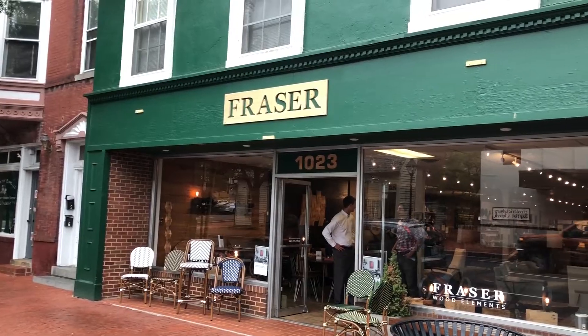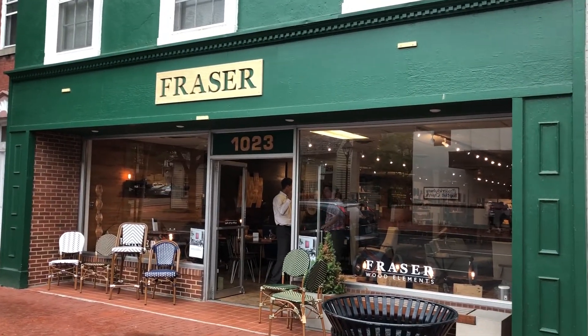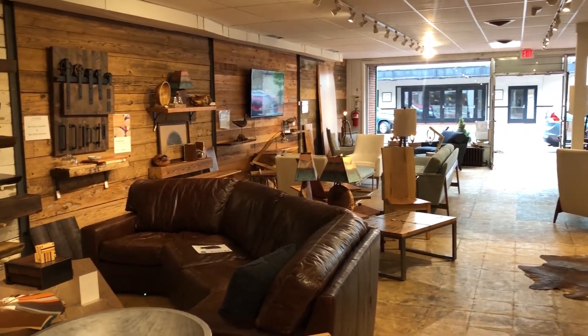Now we're here at the retail store of Fraserwood Elements at 1023 Caroline Street near the corner of Amelia Street. I'm here with David Fraser, who you met earlier, and Cameron Salisbury, who's a furniture designer and helps manage the store. Cameron, tell us a little bit about what people will find at Fraserwood Elements.